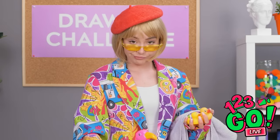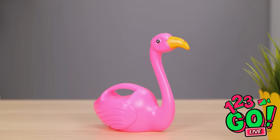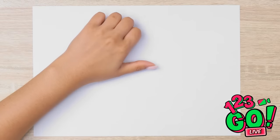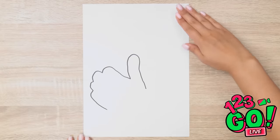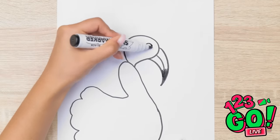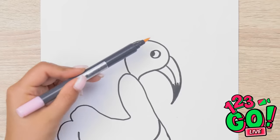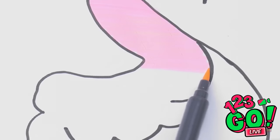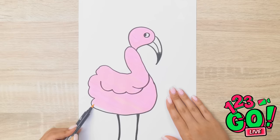A flamingo — okay, this should be fun! I'm gonna go with my favorite method and trace my hand. Now to rotate my paper. This bird is gonna need a head, for sure, and then of course his big beak. Eye is done, now for the wings. And can't forget his long legs. Now for the color — can't have a flamingo without some pink. He's gonna be so pretty when I'm done. Just keep coloring. Just a little bit more and done!